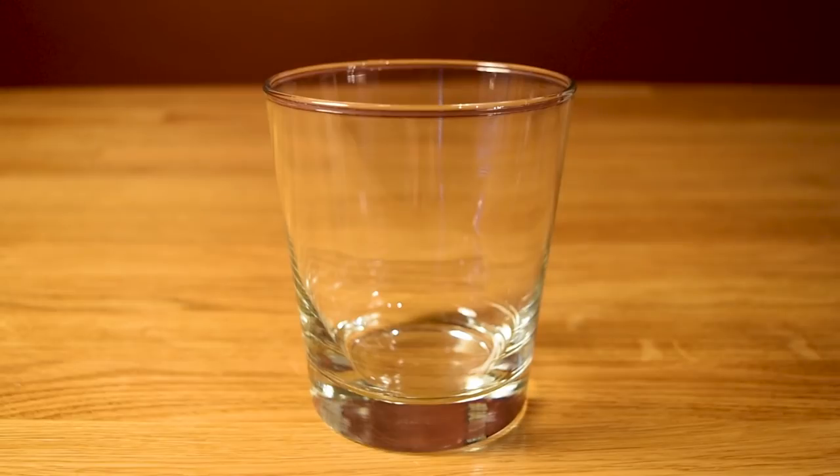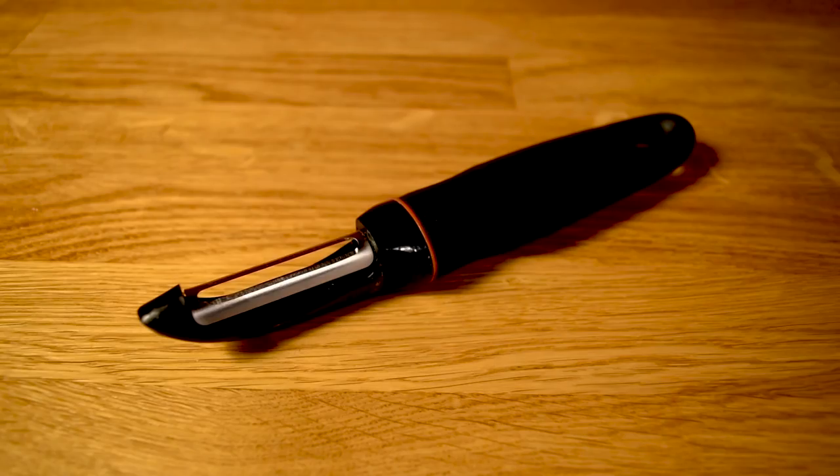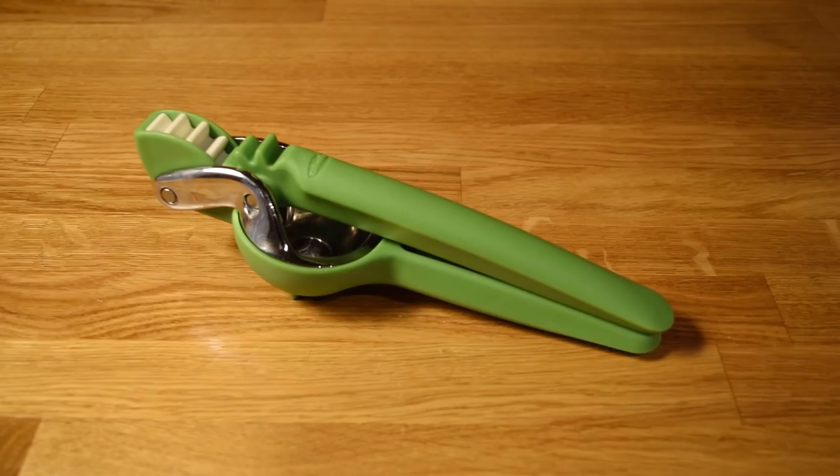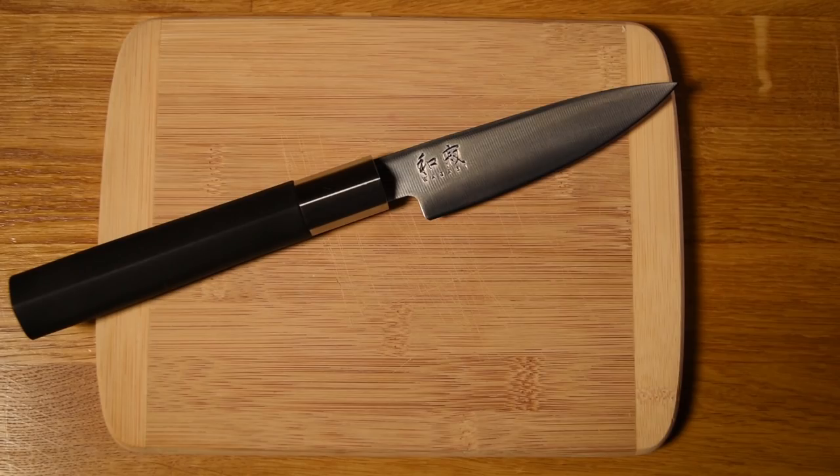For this drink, you're going to need a double old fashioned glass, a jigger, a bar spoon, a vegetable peeler, a citrus juicer, a fine mesh strainer, a cutting board and a small knife, and optionally, a fancy straw.